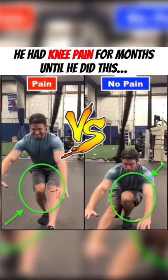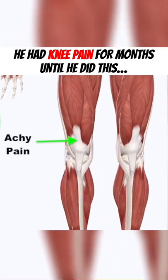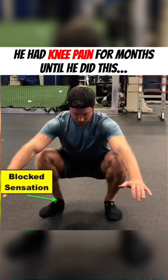Do you have pain in one leg when trying to do a pistol squat? Conor did, directly above the kneecap for the past few months. With a bodyweight squat, notice how his right foot has turned out more than his left. This was due to a mobility restriction causing blocked sensation in the front side of his ankle.